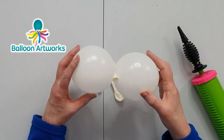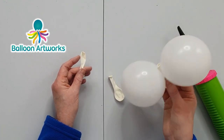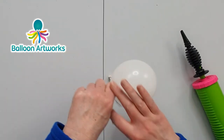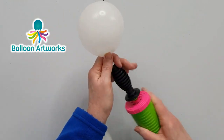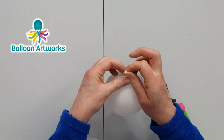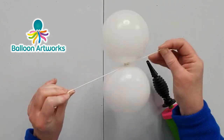You want to make another one of these. If you find tying the balloons together in this way difficult, there is another method you can use. Inflate the balloons singly and then tie, tie, and then tie, and then you can tie them together again. It just depends what you prefer to do.